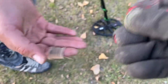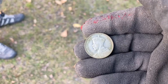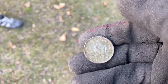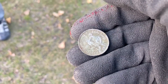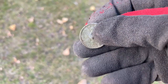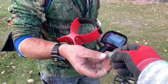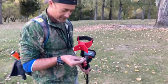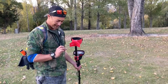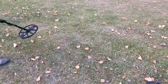Oh, check that out — that's nice, that's pretty good. In good nick! 1933 — first year of the silvers, one shilling. Oh, that's an awesome find, congrats! Happy man — he's got a smile now. I've broken the silver drought — first silver, sweet!